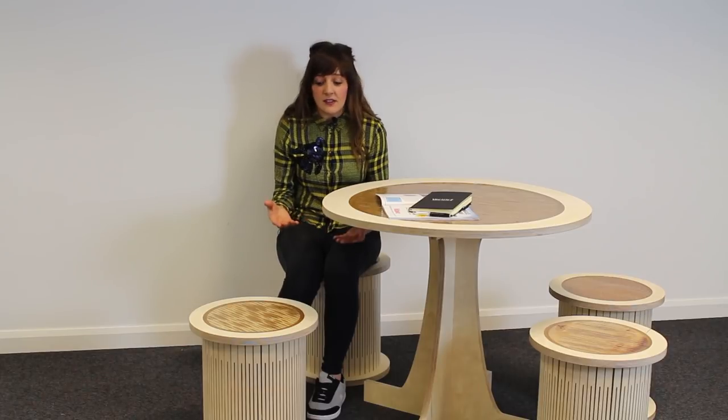That pretty much completes this build. If you want to have a go at cutting your own table and stool set, head over to your Vectric account where you can download the project files. If you do cut this yourself, share it with us on Facebook, Twitter, or the Vectric Forum — I'd love to see your versions. If you liked this video, please give us a thumbs up, subscribe for instant updates on the latest videos, and feel free to comment — especially with advice on resin. Thank you very much for watching and happy making!